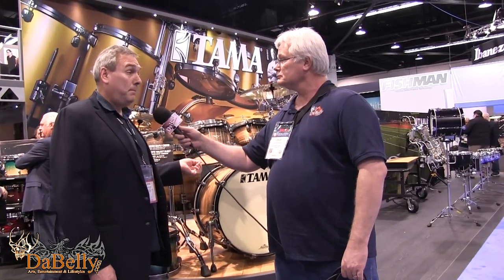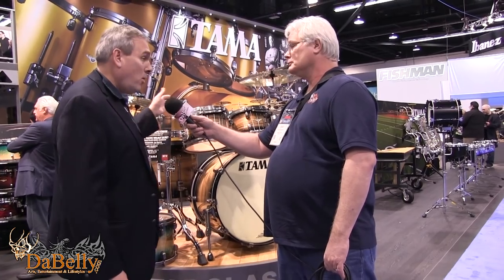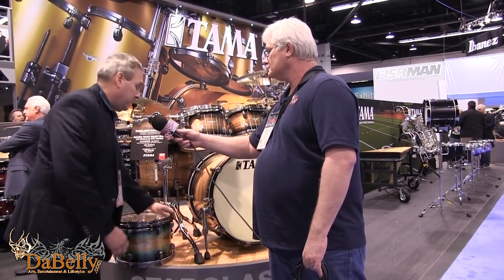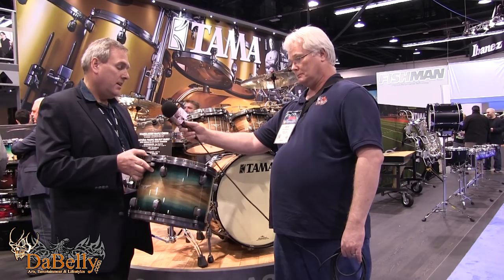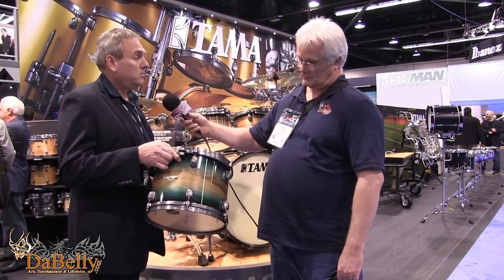So also exotic series for Star Classic Maple — this is our Pacific Walnut finish, again with the smoked black nickel hardware treatment. We have two finish options: the Natural Pacific Walnut Burst and the Emerald Pacific Walnut Burst with smoked black nickel.